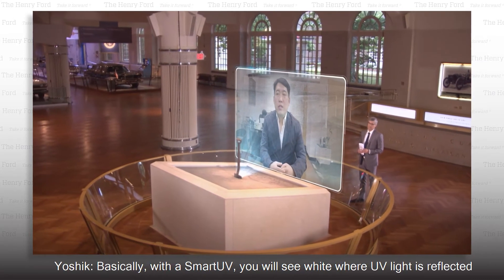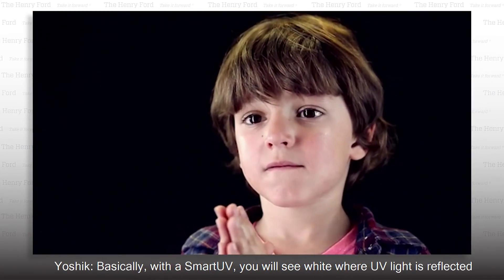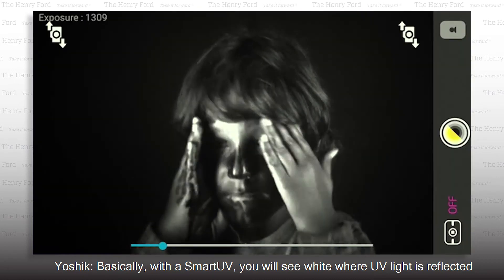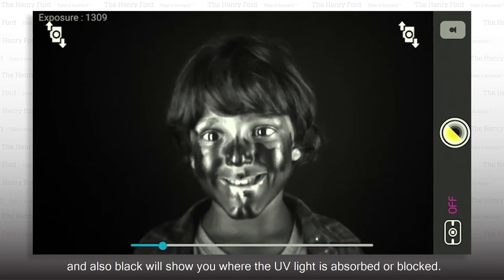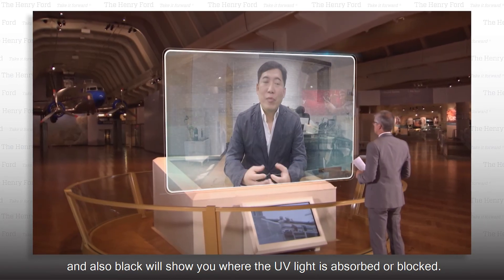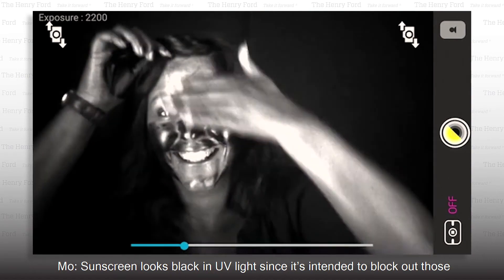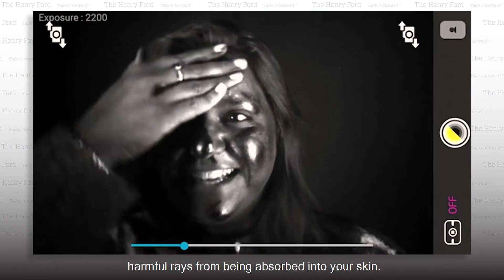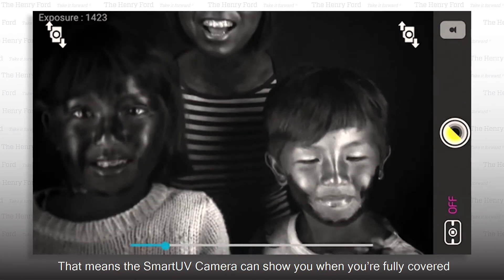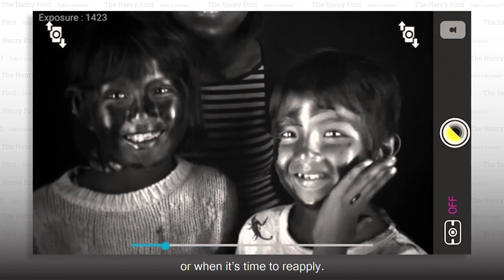So how does it work? Basically, with the smart UV, you will see white where UV light is reflected, and black will show you where the UV light is absorbed or blocked. Sunscreen looks black in UV light since it's intended to block out those harmful rays from being absorbed into your skin. That means the smart UV camera can show you when you're fully covered or when it's time to reapply.